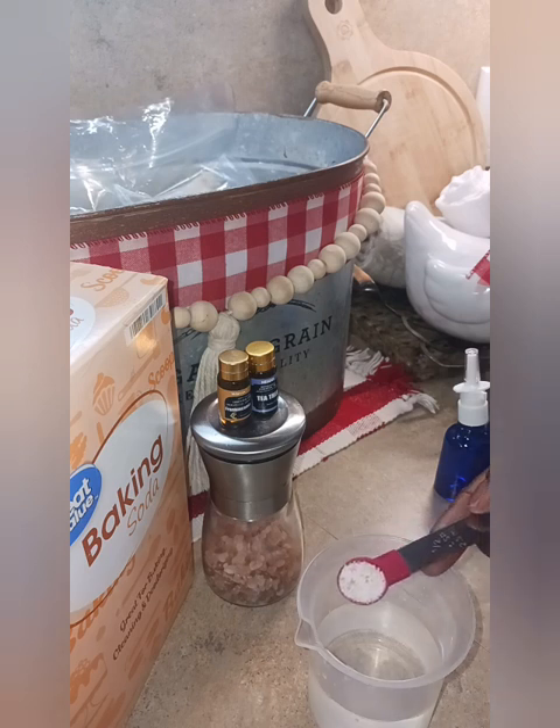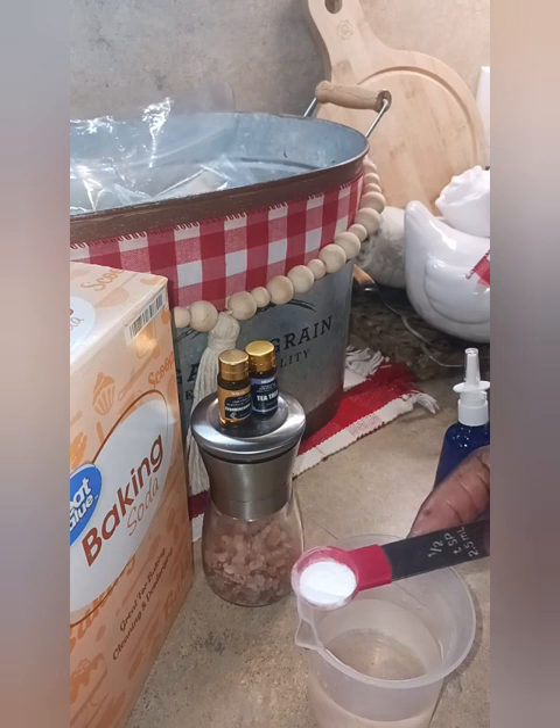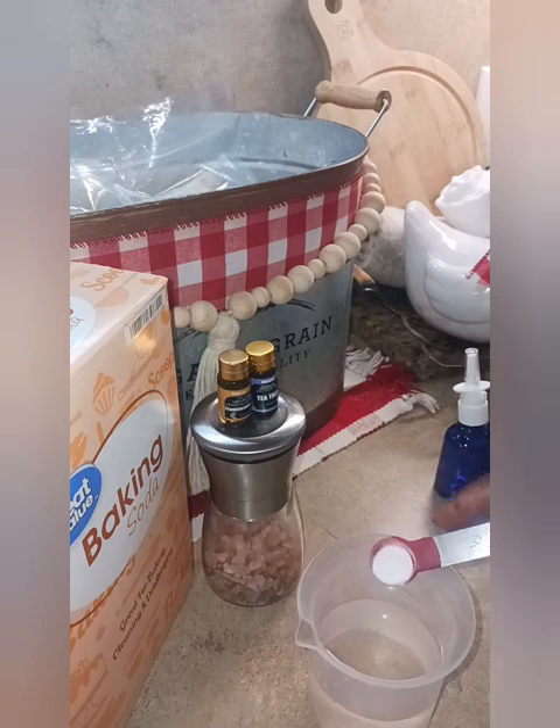This is our half teaspoon of salt. Now for the baking soda, we need just a pinch. To give a measurement, I have a half teaspoon here and I'm just going to use a small amount — I'd say half of half a teaspoon — just needing something to get it out of the container without using my hands.